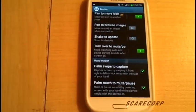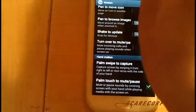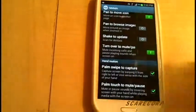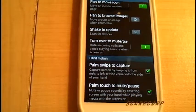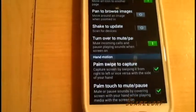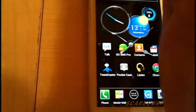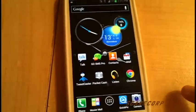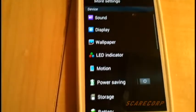Palm Swipe to Capture — a little bit different here. Some other phones might have this as well, but all you have to do is slide your palm across the screen and that'll take a screenshot of the page. Let me see if I can make this happen with one hand. There we go — it's a little hard with one hand, but there you go. It copies to the clipboard.